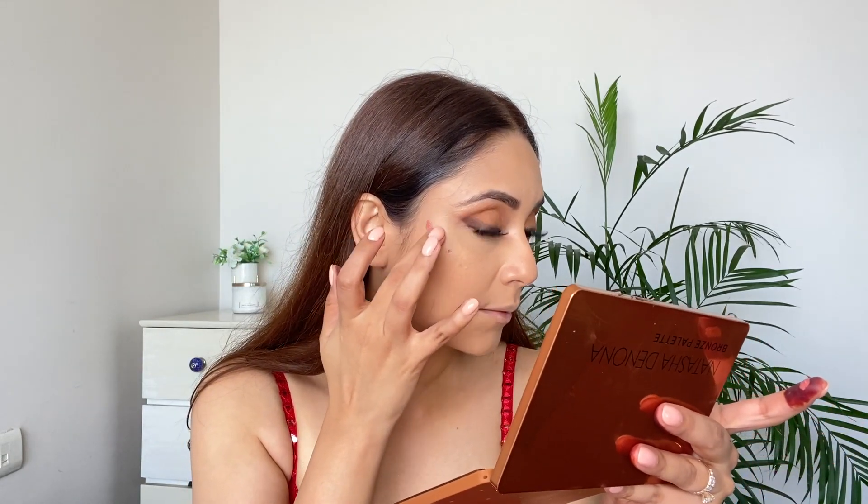Now I'm taking this liquid blusher from Makeup Revolution. Since I've already applied powder on my face I need to be very careful with this step — I forgot to use this before the powder. Always use all your cream and liquid products before the powder. I'm taking a really tiny amount and applying it on the cheekbone, blending very carefully because there's powder on the face. It looks beautiful and everything is in place — it's all about practice and technique.